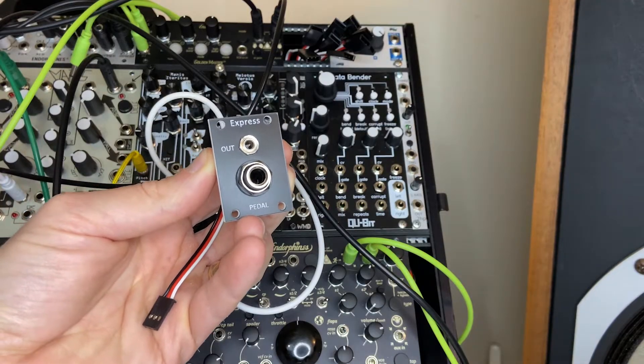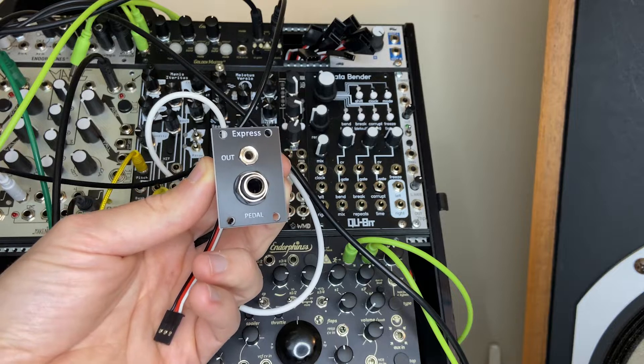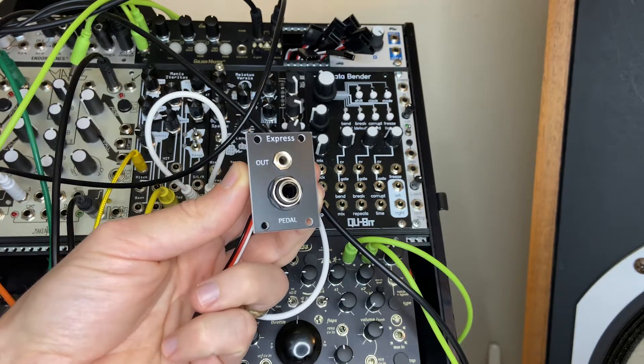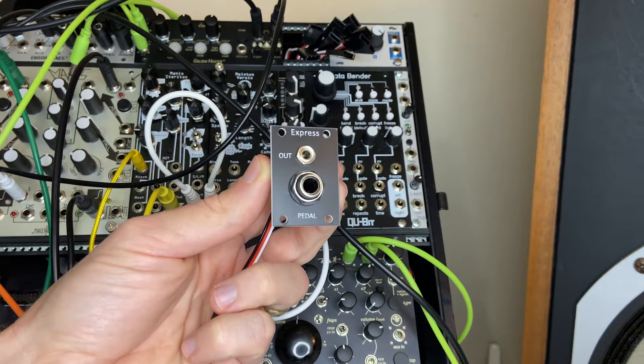Hey there! In this video, I want to be walking you through the Pulp Logic Express pedal tile — the Eurorack Expression Pedal Interface for your Eurorack modules, the Pulp Logic Express.